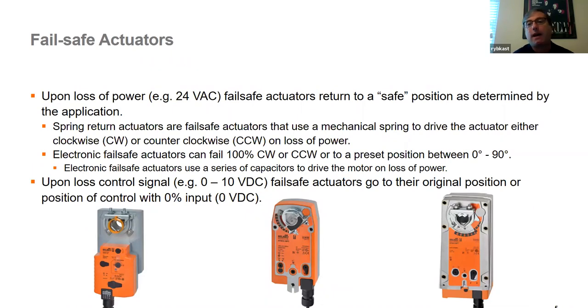You're going to hear the terms fail safe and non-fail safe actuators with Belimo. Around 2019 or 2020, we changed the verbiage in the catalog from 'spring return and non-spring return' to 'fail safe and non-fail safe.' There are two types of fail safe actuators in our portfolio: spring return actuators that truly have a mechanical spring in them — when you kill power, it springs either clockwise or counterclockwise 100%. These can be mounted either way for clockwise or counterclockwise spring return.